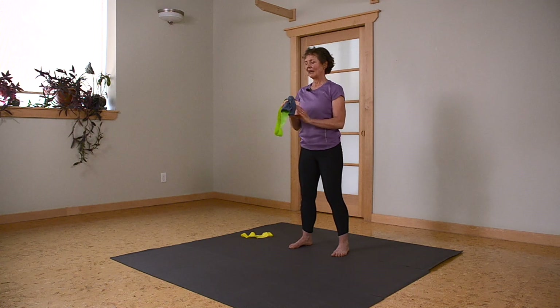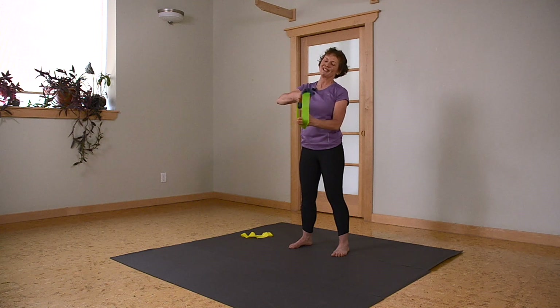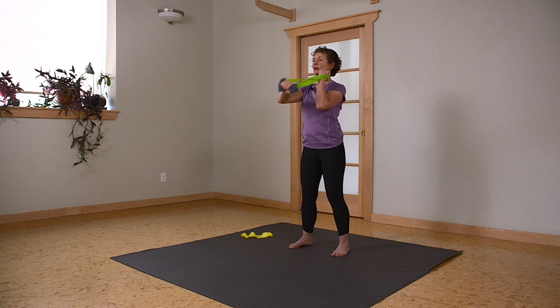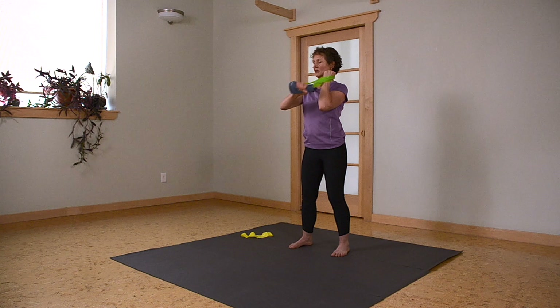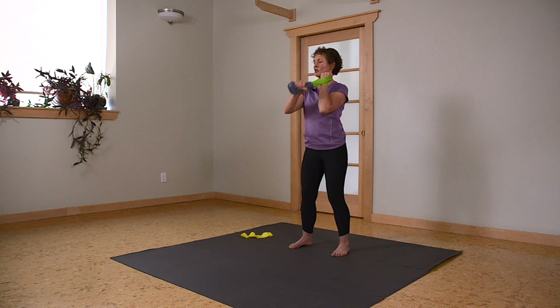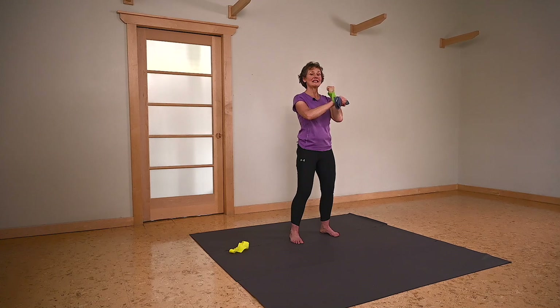So left hand is my working hand now for triceps, on my right hand — sorry, opposite side — giving the arm that just worked a little break. Coming up, and we're pulling straight down. We're holding up at the shoulder and pulling down. You really want to feel this through the tricep muscles, back of your upper arm. Remembering to keep your wrist nice and neutral. Four more. And last one.